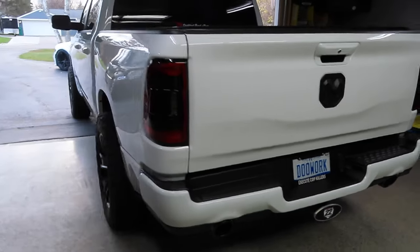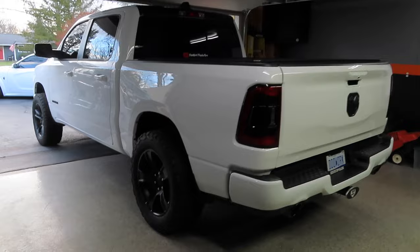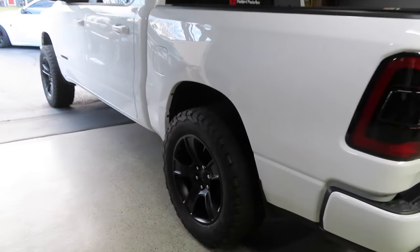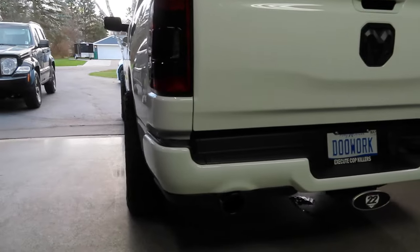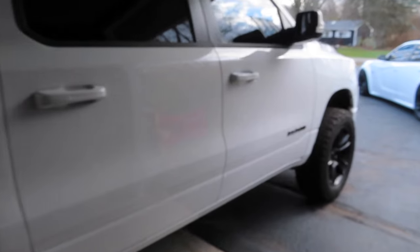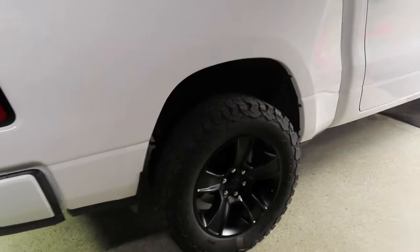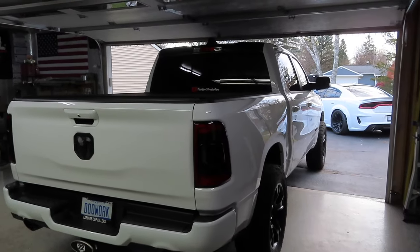I do have big plans coming for this in the spring. We are going into winter here in Michigan so I'm going to leave the truck as you see it for the winter. This is my winter setup on stock wheels with BF Goodrich All-Terrain KO2 tires, 285/60/20 all the way around. I do have two-inch spacers on the truck as well - you can see the tires poke out just a little bit. I do have other plans for it in the spring with different wheels and tires, but for now it's going to stay just like this for the winter months. I don't want to ruin a brand new set of wheels in the snow and salt. Now that we got the tail lights done, we're going to go ahead and do the third brake light up top.